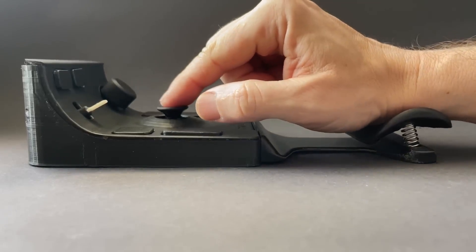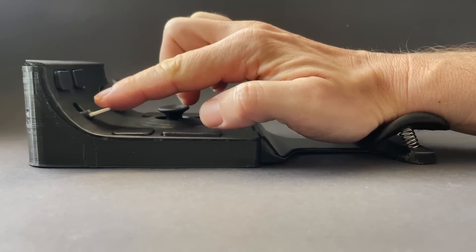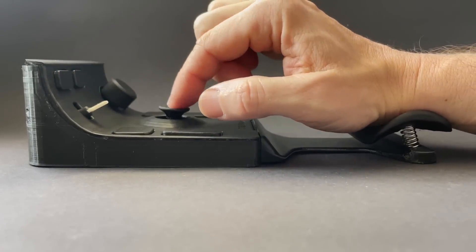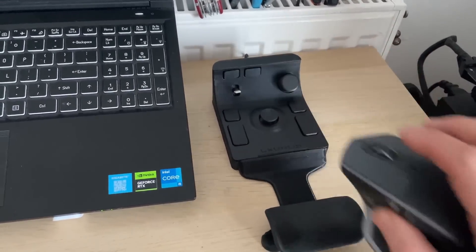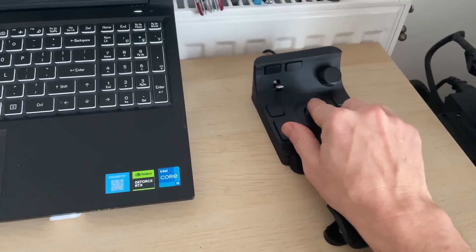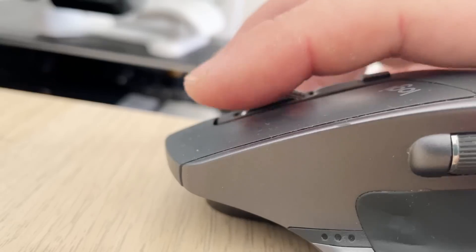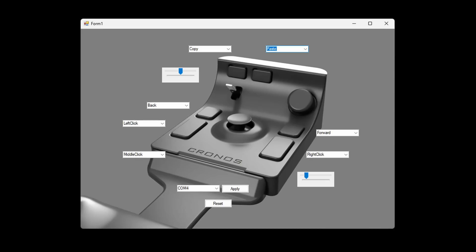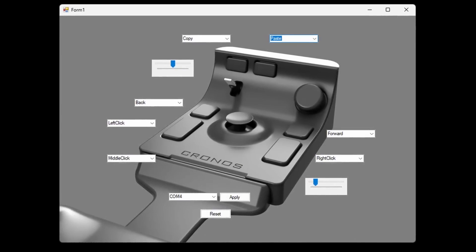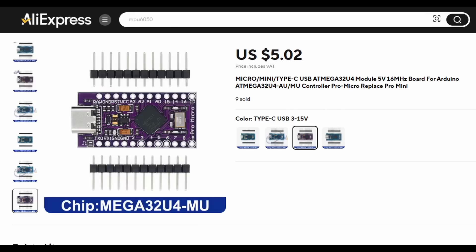Now I'm ready to share my impressions. Using the device feels a lot like working with a mouse, but the hand remains stationary as it does with a trackball. For the first few days, both the new controller and my usual mouse sat on my desk, but by the third day I had fully transitioned to the new device. Cursor movement is much more precise, especially when working with small elements, and scrolling turned out to be smoother, highlighting just how inconvenient a traditional scroll wheel can be. Besides the hardware, I developed software for assigning additional functions to the buttons and adjusting cursor and scroll sensitivity — I'll be posting all the code on GitHub, with a link and all necessary materials in the description.